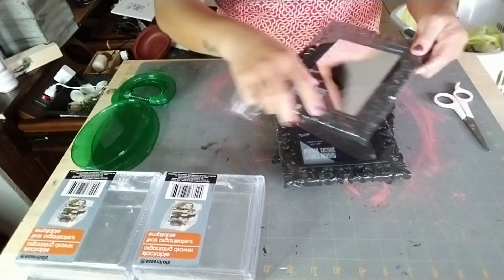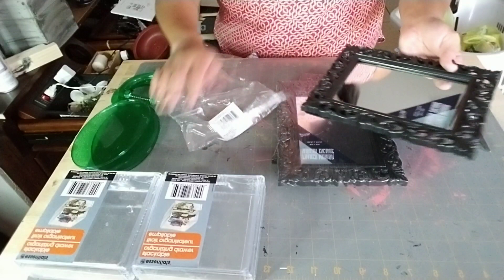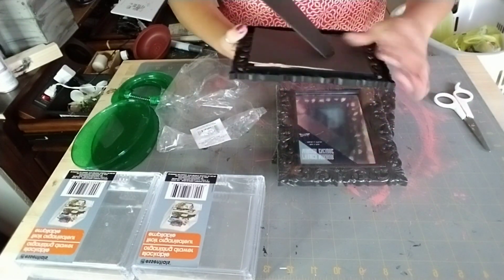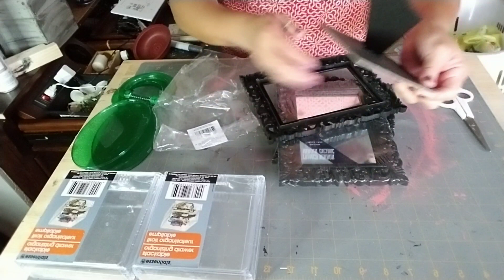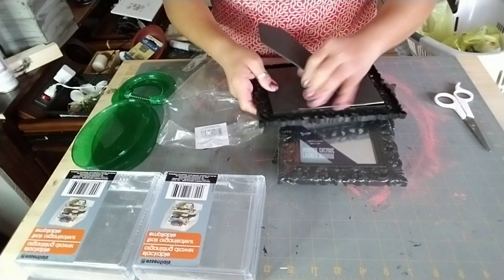We're going to need three decorative picture mirror frames, two of the makeup drawers, and two of the green handheld mirrors that you get at Dollar Tree, which I used for a previous project.